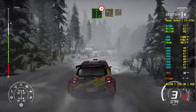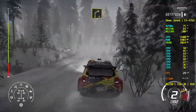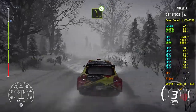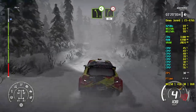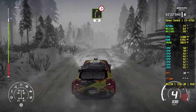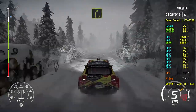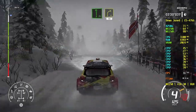Into left 3, short, and right 4. Into left 4, open. Into left 5, long, open. Into left 5, long, open. And caution, right 5, tightens, 50. Right 5, 60. Flat left, into right 4, 70.